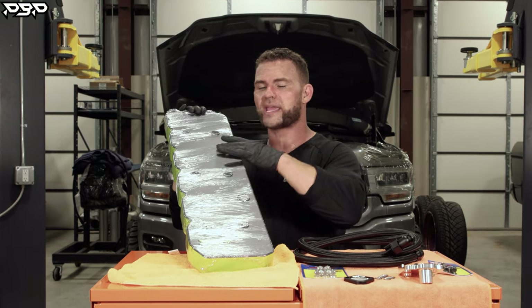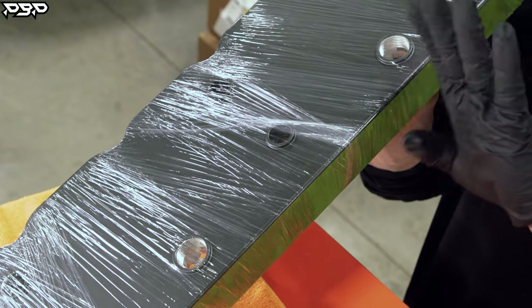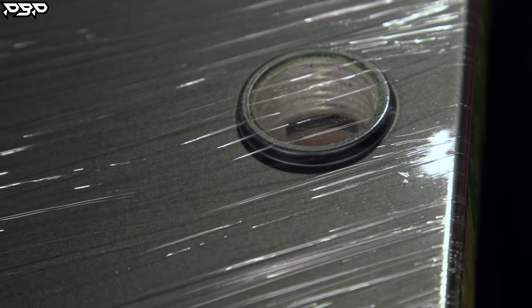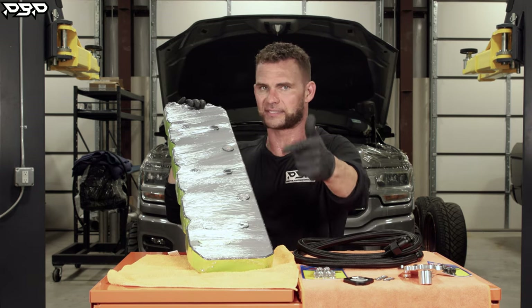We don't do that. We have two dash-12 ports, so we're routing cleaner air to a catch can. We don't allow it to go back to the turbocharger. Therefore, ours will outflow the factory, but route it to where it needs to go — not inside the engine.